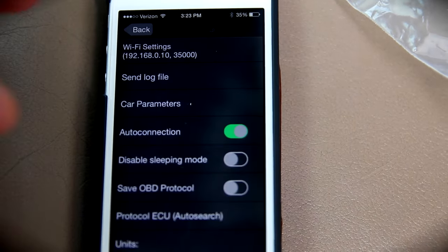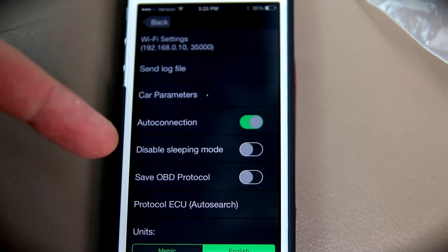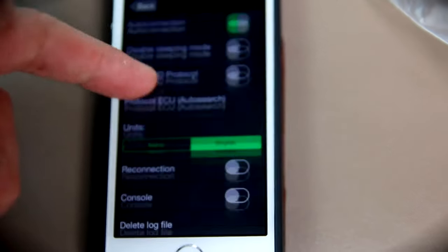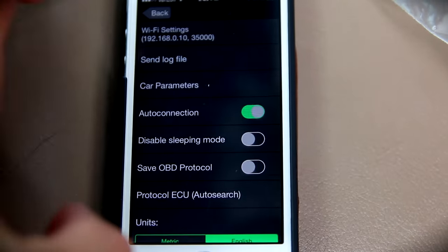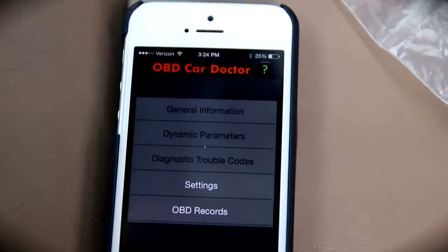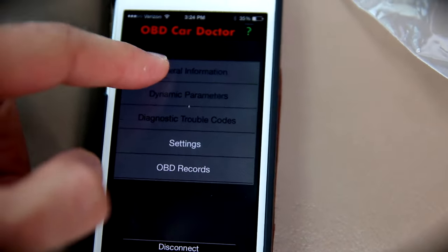As with anything, always go to the settings first when you first install something just so that you can see what is available — metric, English, and all of those things. But this is not really a review on the app; this is a review on whether or not that little device down there actually works. And you will see that it does. Let's go to general information.